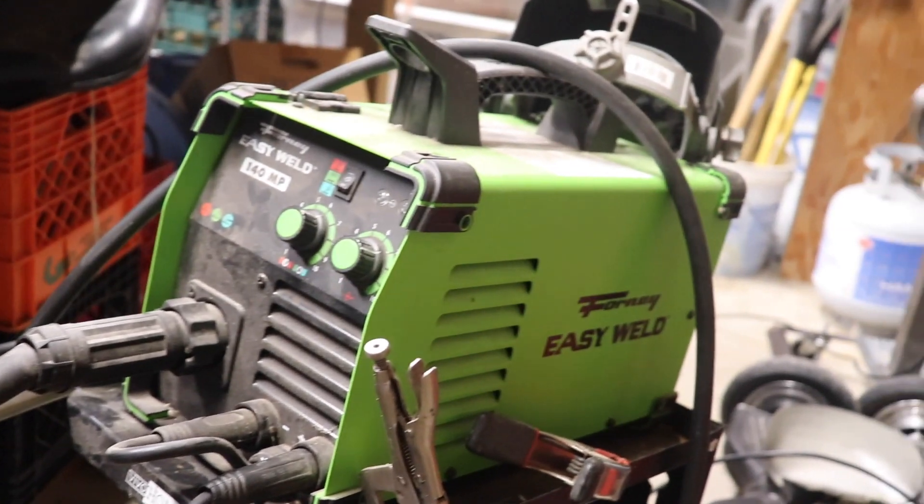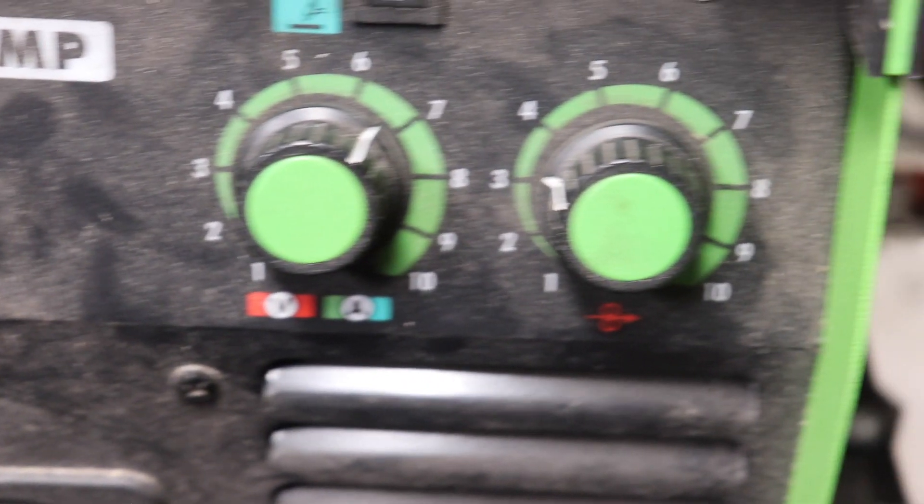Hey guys, welcome back to Project Broken. My name is Thomas and today I'll be reviewing the Forney Easy Welder. The Forney Easy Welder has four different kinds of welding. The first kind is MIG welding.